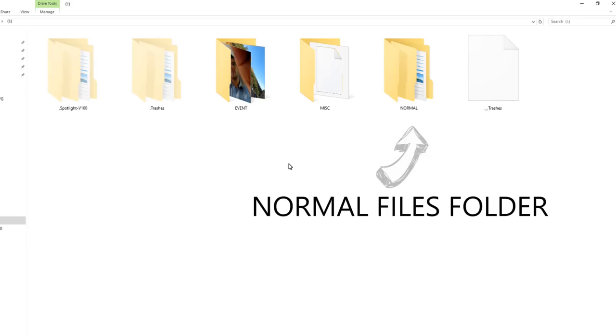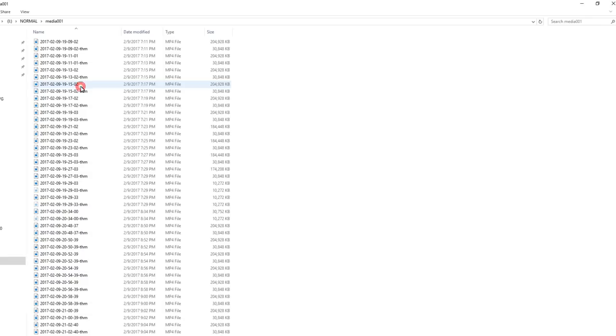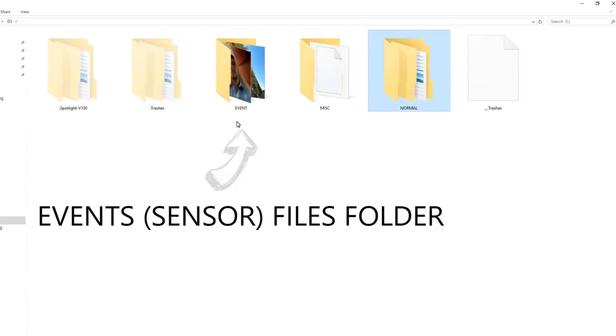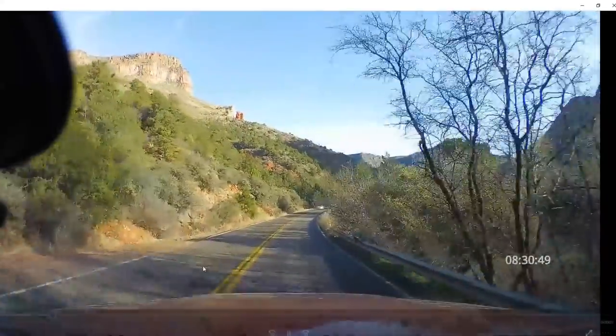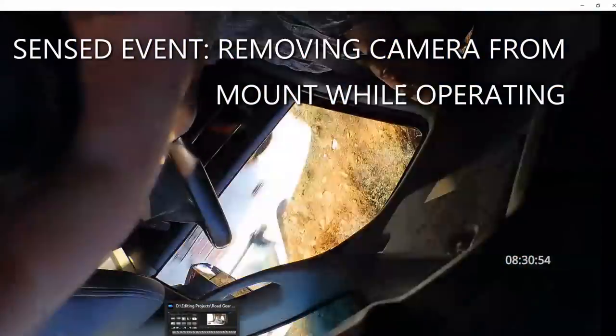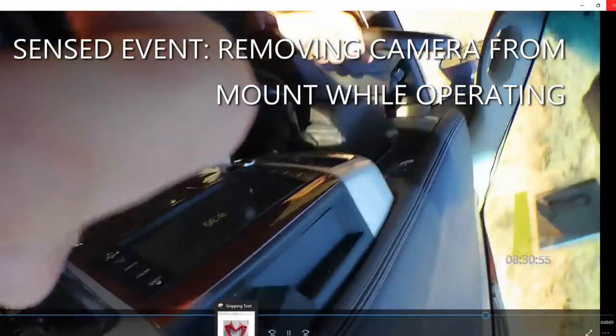Because the file system is designed to write over the original files so you always have footage and it never runs out of space, you could accidentally write over an incident like an accident. To prevent that, this has a G-sensor built into it, and if it senses a large impact it takes that section of file and stores it away into an events folder that it will not write over, so you will not lose those files.